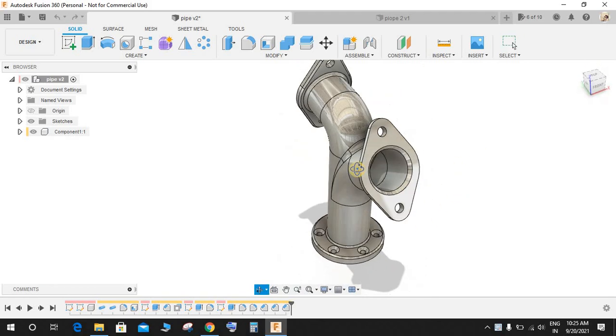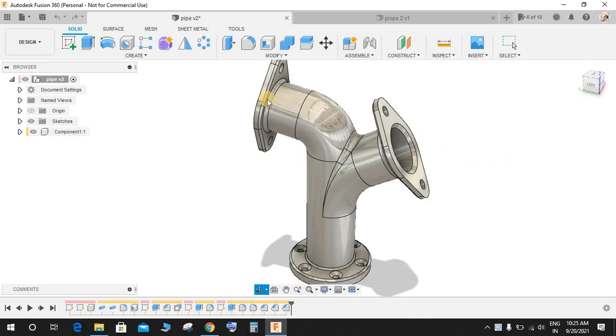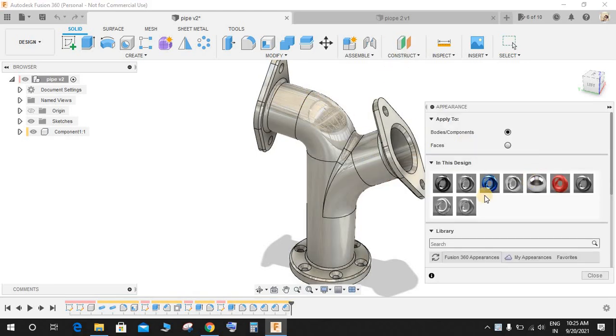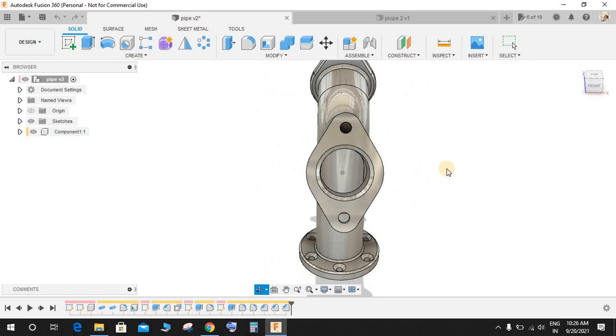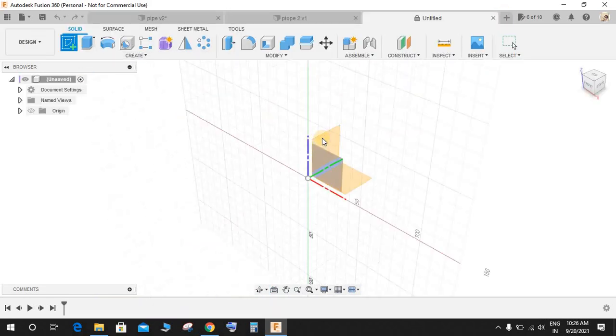If any of you are wondering what appearance I am using here, I'm using the mirror finish. If you just press A and go to Appearance, you can see I am using the mirror polish — this one here. You can check that out. So let's get started. Go to New Design, switch to Create a Sketch, and on the front plane.